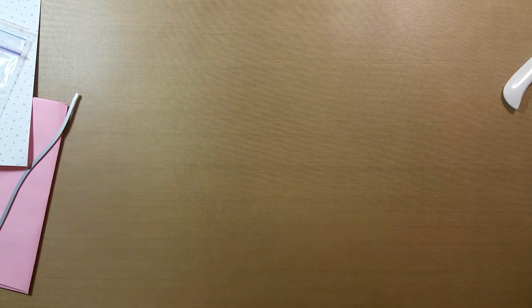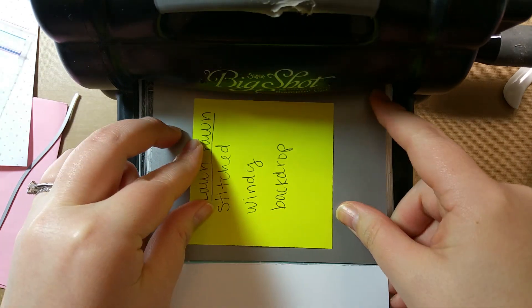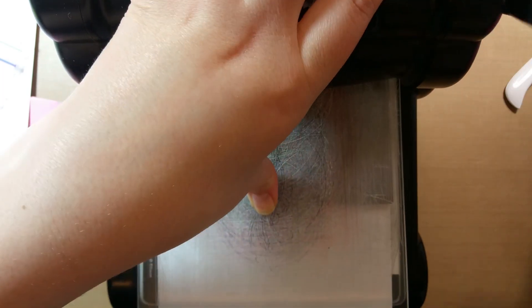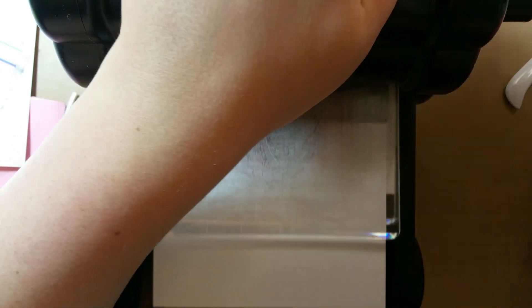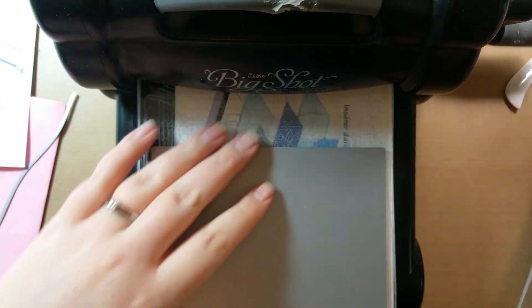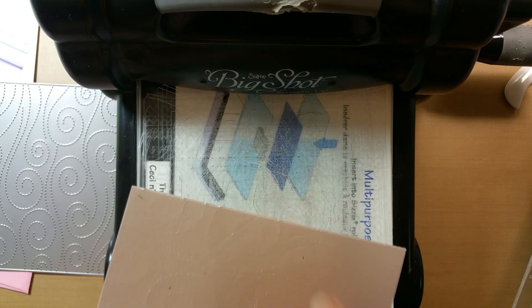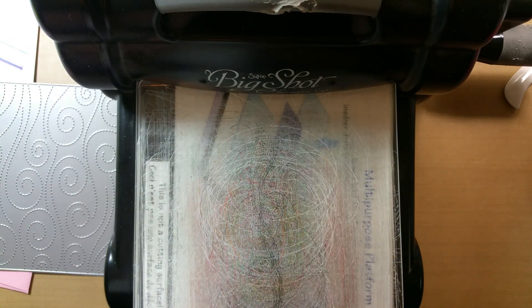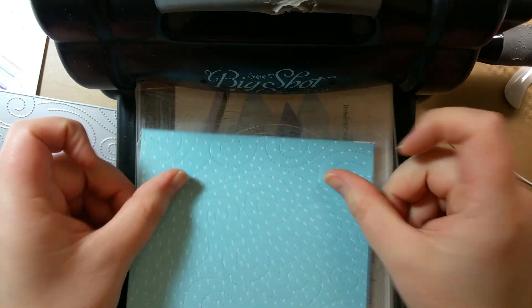I'm going to try that and see if it works. I'll take this off, set it right on there, and send it through. I haven't used this die yet, but I've been wanting to — that's what I was going to do on this card and then forgot. So the inside of the card isn't as cute anymore, but I can also put something there. The die also cuts the edges — I was thinking it would just put the indentation in and not cut, but it does cut, so it cuts out a piece of paper with the stitching in it.